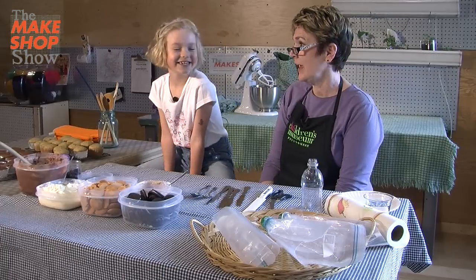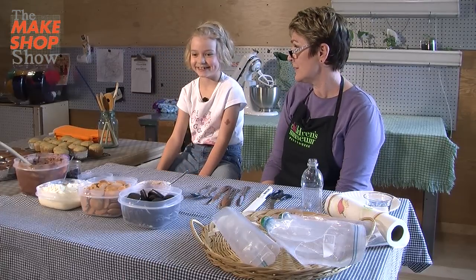Hi, I'm Chris. I'd like to welcome you all to the Make Shop Show today. We're going to be making some monkey cupcakes, and I have a good friend of mine here — Miss Kristen.